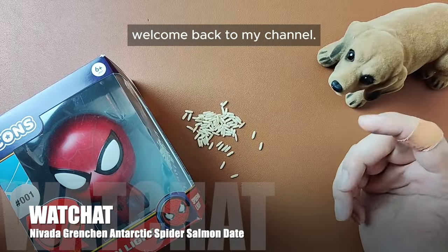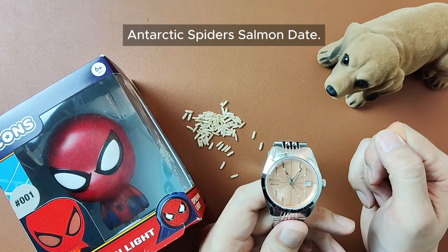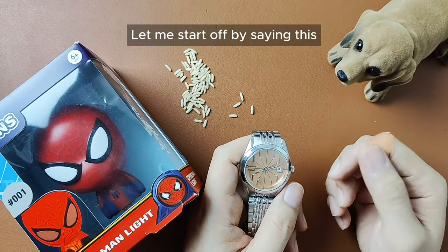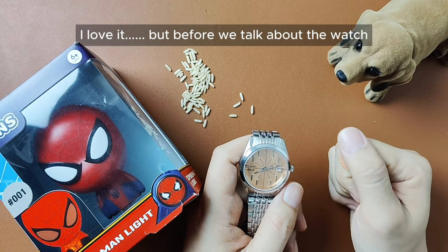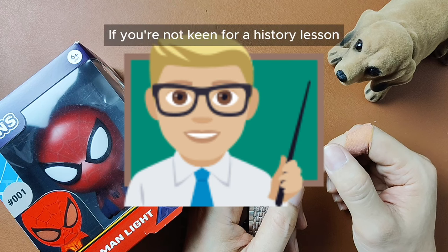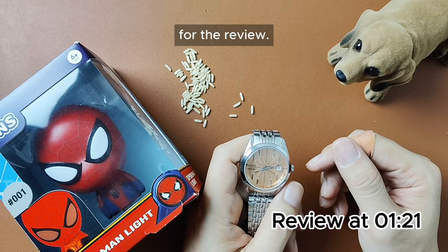What's up people, welcome back to my channel. It's about time that I talk about the Nevada Gretchen Antarctic Spider Salmondade, hence the ornaments at the side here. Let me start off by saying this: I don't like this watch at all. I love it. But before we talk about the watch, let's talk about the brand history. If you're not keen for a history lesson, you can skip this part of the video to the next segment for the review.